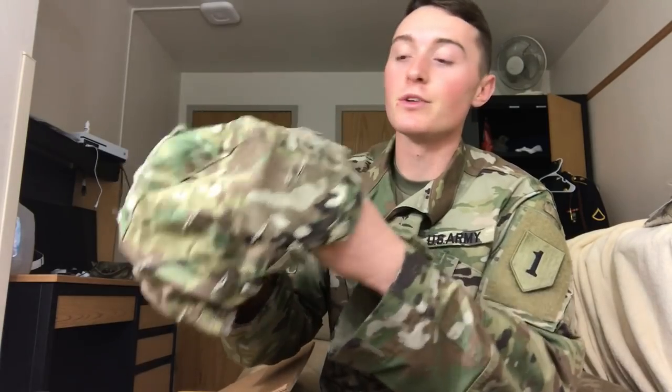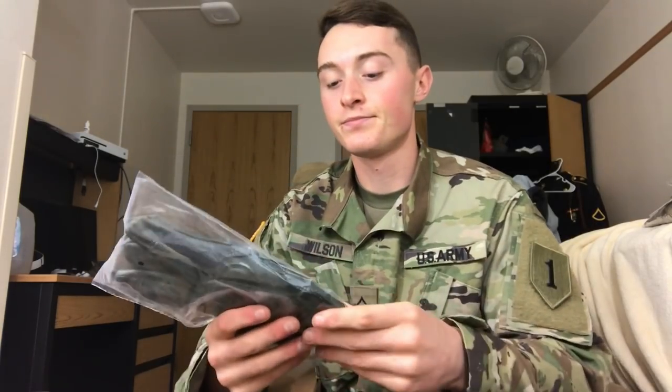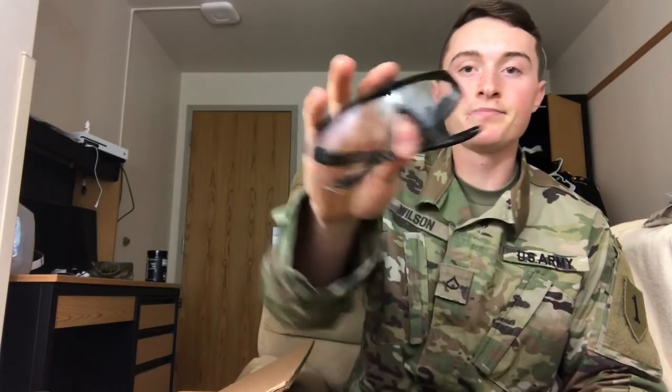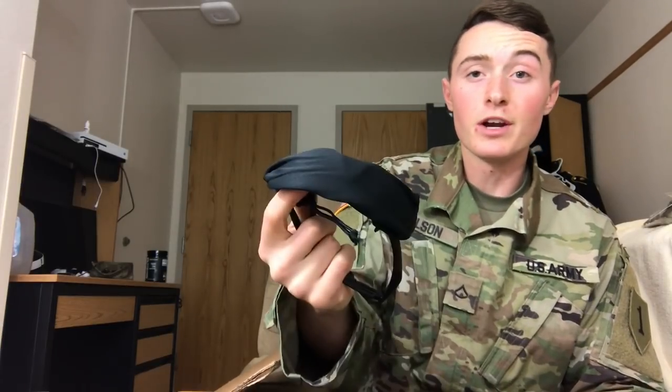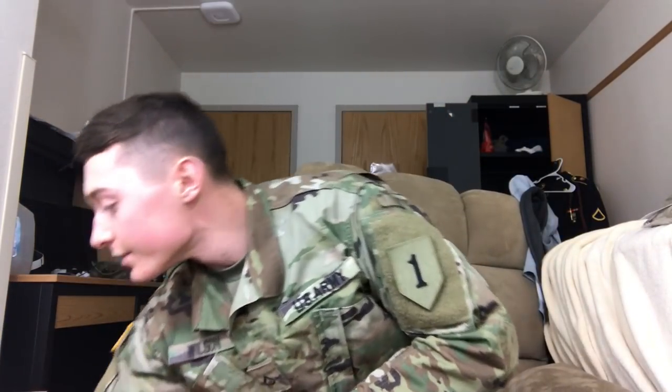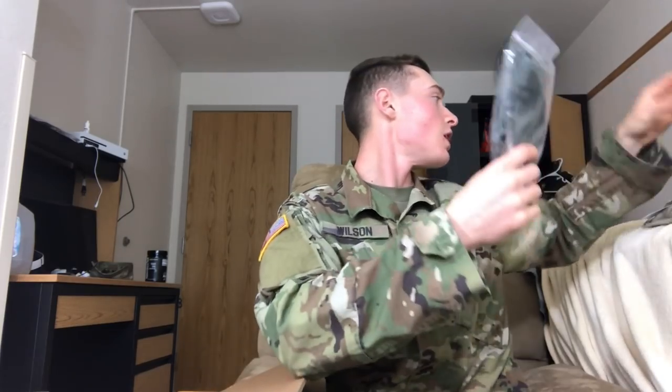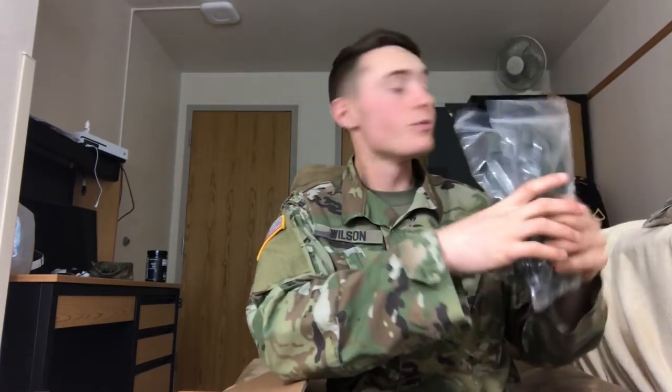This is an ACH cover — it goes on your combat helmet. I've already got one but you can always use more. You also get combat gloves. And you get your eye pro right here — it comes with instructions, a cleaning kit, and then the eye protection itself. It also comes with an extra pair of dark lenses. I also got another pair of combat gloves, so that's two pairs total.